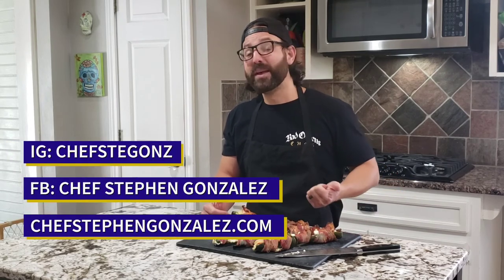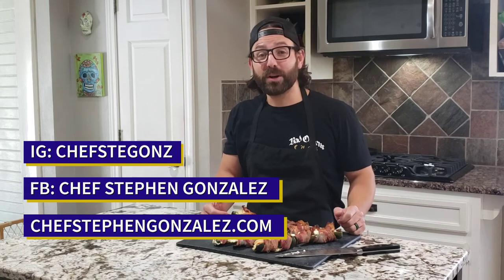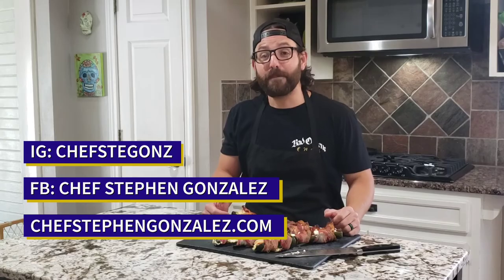I hope you learned something today. Make sure you follow me on social media — Chef Stegans on Instagram, Chef Steven Gonzalez on Facebook. Go to ChefStevenGonzalez.com and get a copy of my cookbook, Get Your Grub On. There are over 100 recipes and over 200 pages with great photography. And don't forget to hit that like and subscribe button. I'll catch you next time — if you've got questions, hit me up on social media or my website. Catch you later.